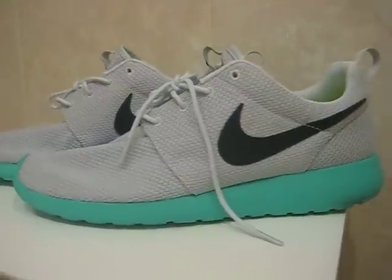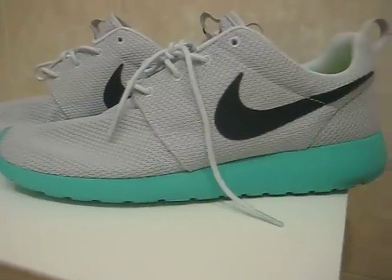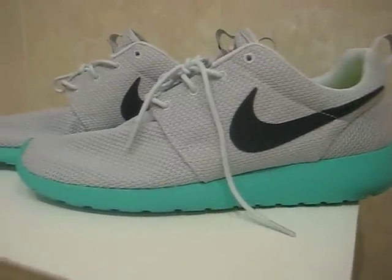So sizing on them — whatever you're wearing in the Air Max 90, pick up in these. Whatever you're wearing in the Air Force One, go a half size up from that.